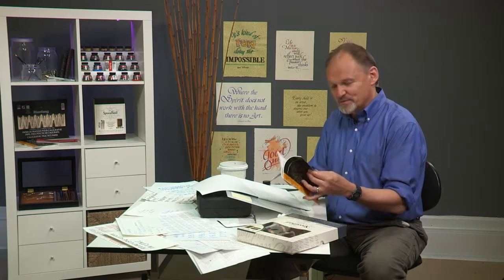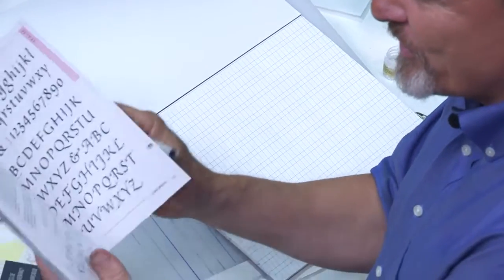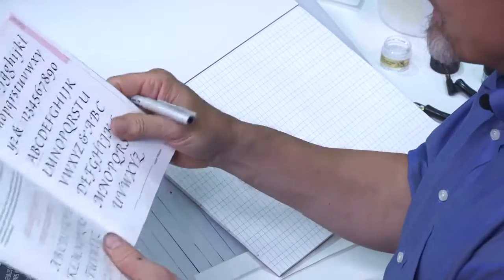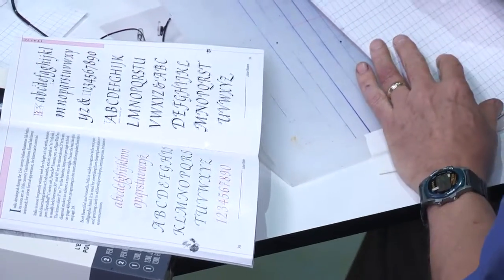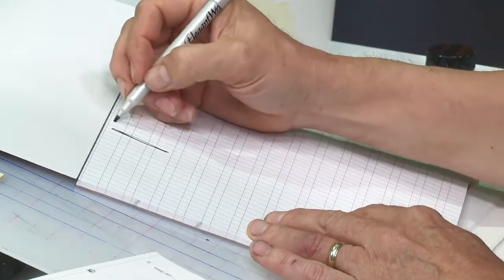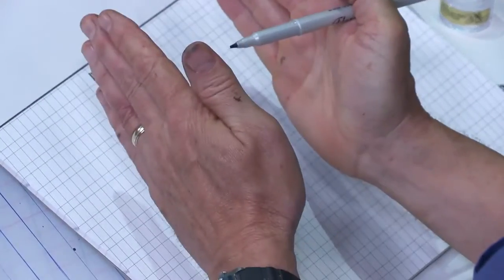Let's say you want to practice a new font. Let's go to one of the most standard ones, which would be an italic font. I'm looking at page 38. So you look at these letters and you want to begin practicing. The lines on this page are already set up for an italic slant of the letter — not to be confused with the angle of the pen. Two different things.